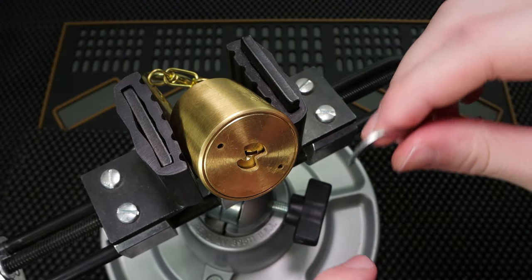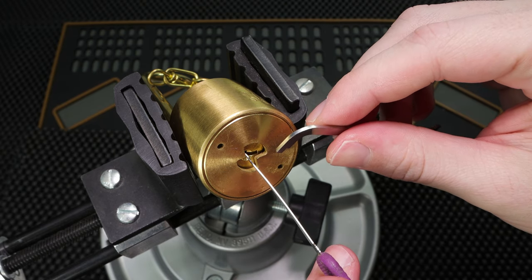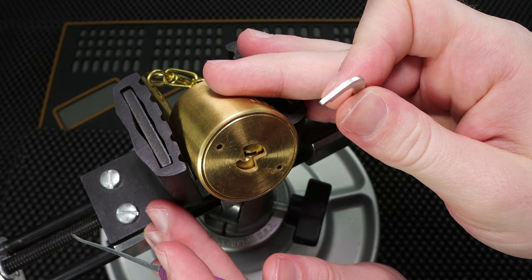So I didn't get really much of a false set there but I did feel the pins starting to stiffen up and then I felt like I was probably on one more pin to go. So not the best pick that I've ever done but a fun pick.